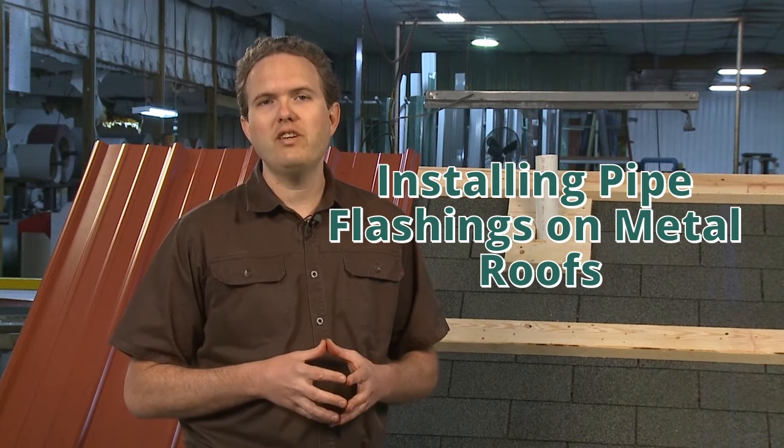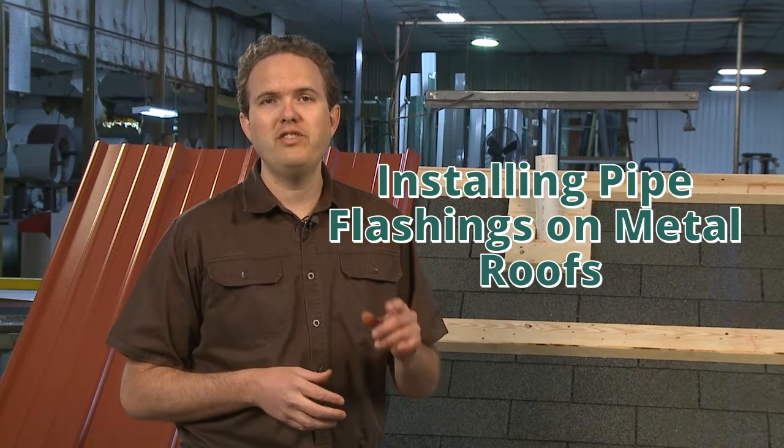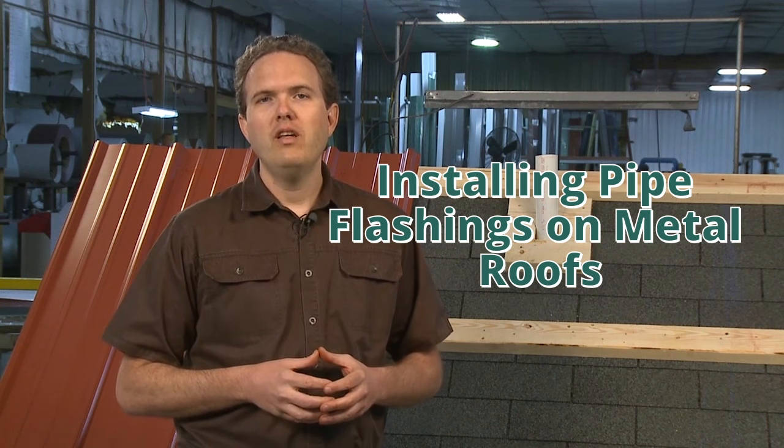In this section we're going to be discussing the correct way to flash pipe penetrations in your metal roof. This is one of the most important skills you learn in metal roofing because I see so many leaks around different types of pipes in people's roofs. We're going to discuss how to flash both a plumbing vent pipe — in our case PVC — and also a metal pipe used to vent a gas appliance such as a hot water heater or a furnace.